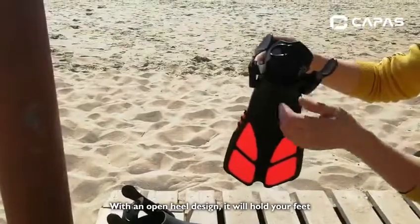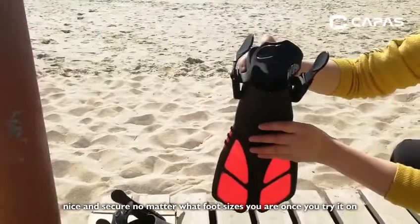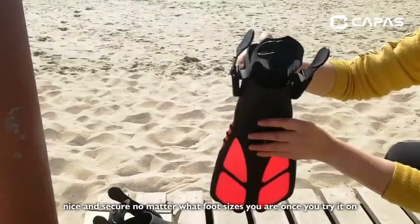With an open-heel design, it will hold your feet nice and secure, no matter what foot sizes you are, once you try it on.